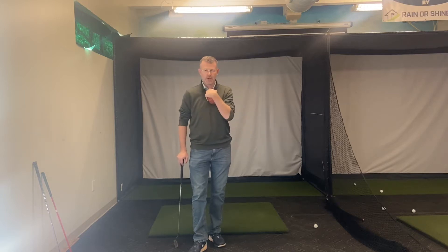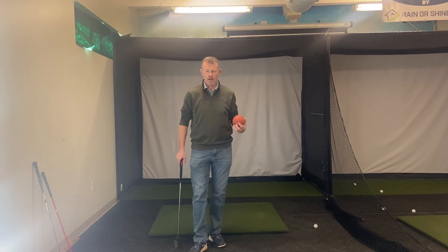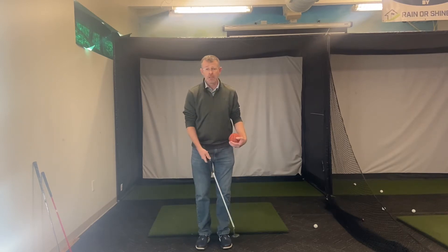Alright coaches, we're talking about short game and once again posture is always going to be super important. We've talked about that before. One of the other things that kids tend to do because their posture is bad is they tend to use their wrists to try to control the club so much more.